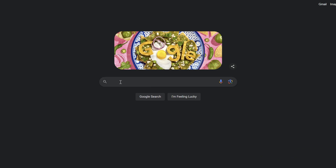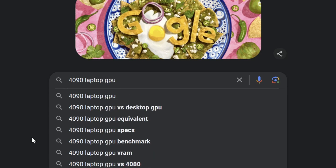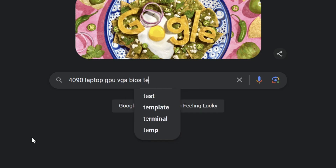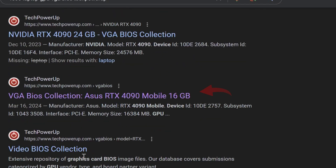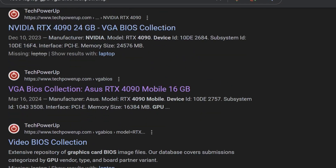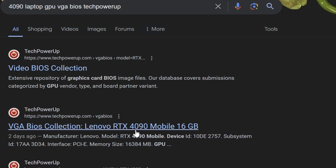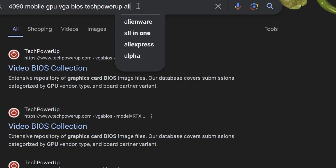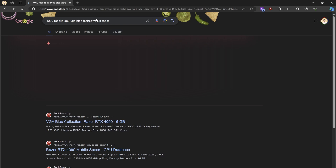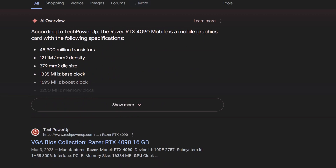The easiest way to find a VBIOS is actually just through Google. If you search '4090 mobile GPU VGA BIOS techpowerup', you'll get search results pulling up 4090 mobile options - Dell 4090 mobile, Asus 4090 mobile - giving you a good amount of options. This helps eliminate desktop options you get when searching through TechPowerUp's website alone. You can also change 'mobile' to 'laptop', type the brand name like Alienware or Razer to narrow results. Also look it up on Reddit - search something like 'Razer VBIOS swap' and sort by past year to see what others have done.